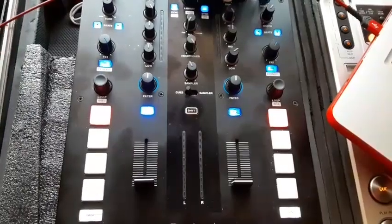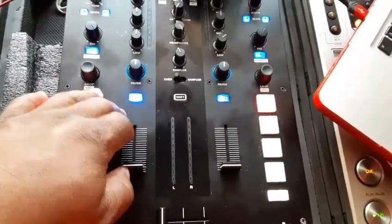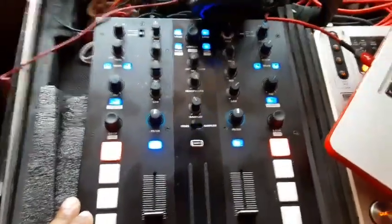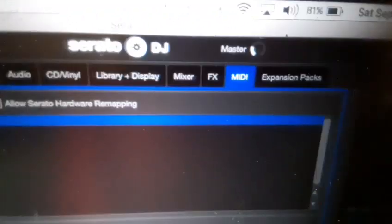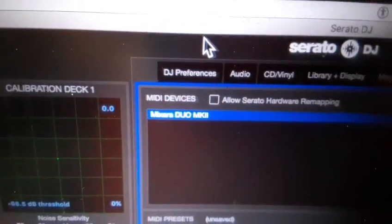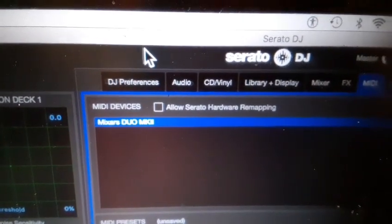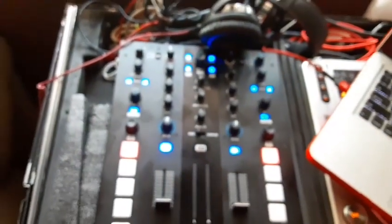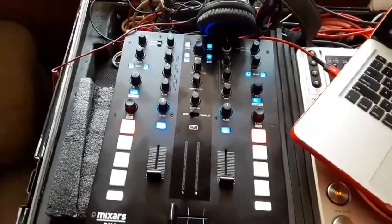So again, if you have any issues with the mixer and the headphones not working, or any other MIDI-mappable button is not working, make sure you go to your Serato setup, go to the MIDI tab, and make sure that 'Allow Serato Hardware Remapping' is unchecked. It should work after that — hopefully this can help someone out, it sure helped me.